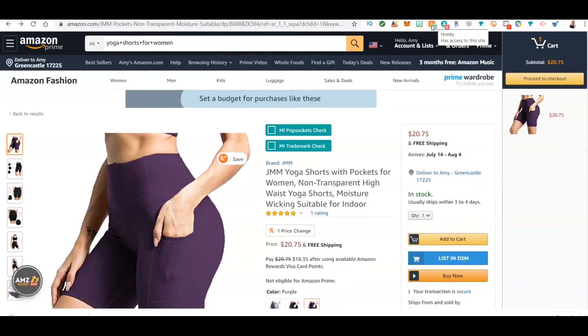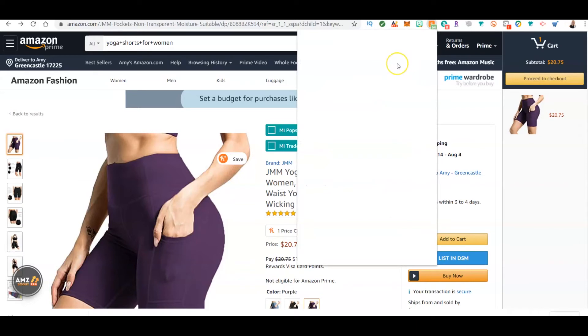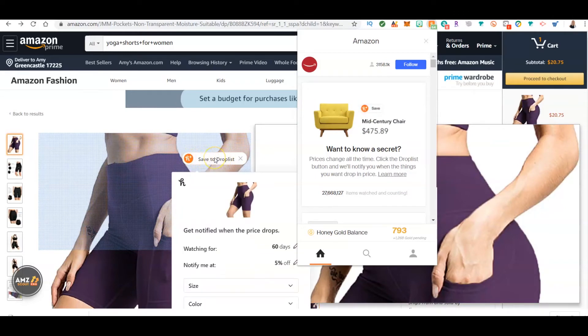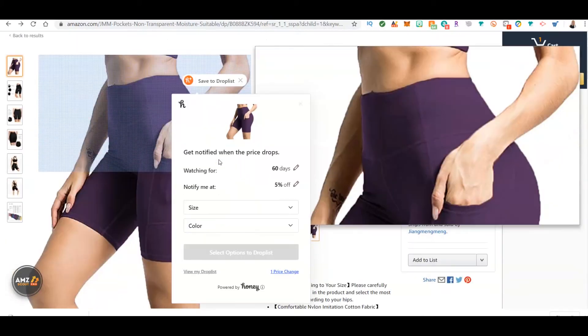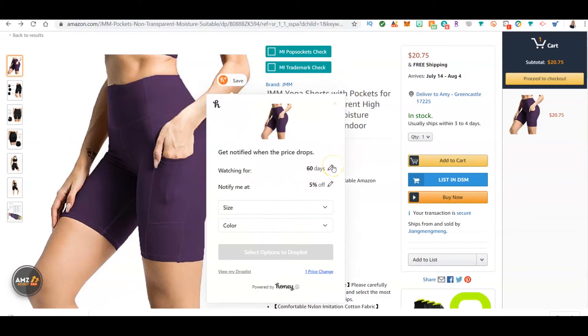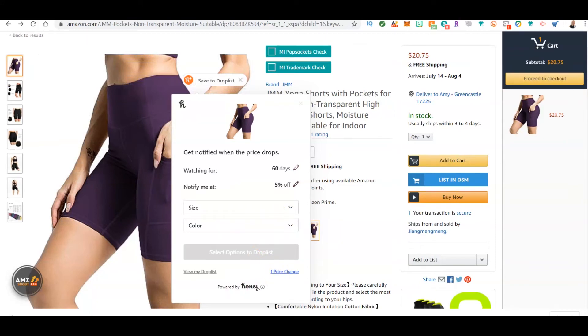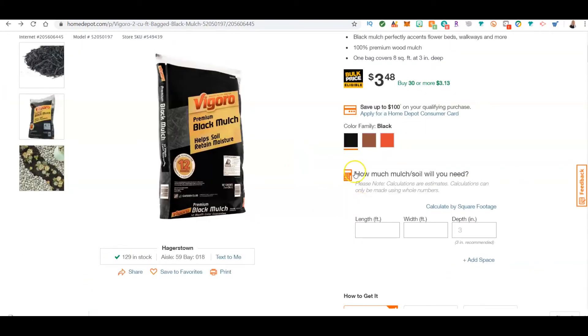On Amazon it's a little different because there are tons of different sellers — some may have sales, some may not. If you click on Honey on Amazon, it shows 64 possible coupons and deals. For individual products, you can save items to your Drop List, pick the size, color, number of days, and set when you want to be notified — for example, if it drops 10% off. Click 'Save to Drop List' and it sends the item over to your Drop List.